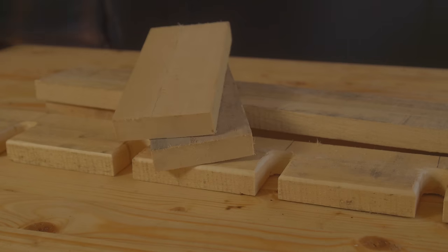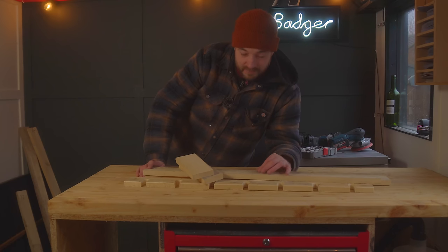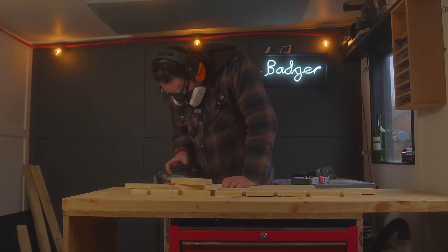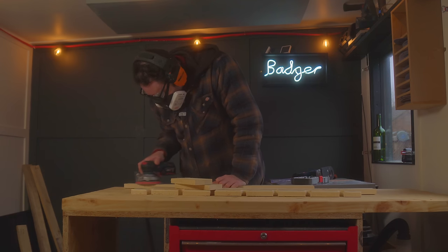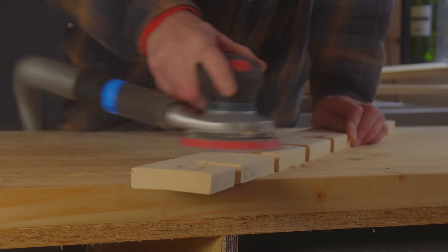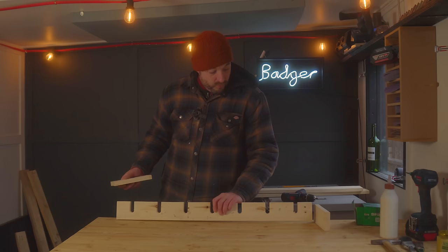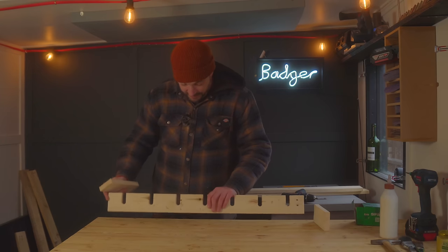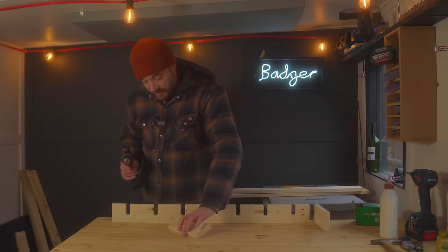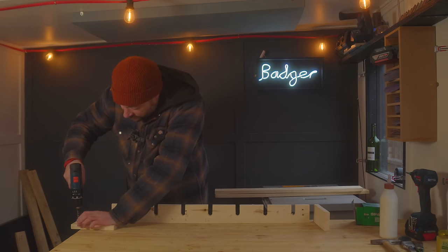I've got all the components cut, but before I can get it all put together I'm going to give it all a sand down. Time to get this all put together, so I'm going to start by getting the bit that the glasses go into onto the sides, and I'm going to drill some pilot holes in the side and then get it glued and screwed on.